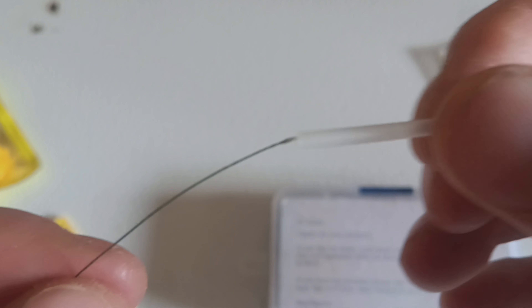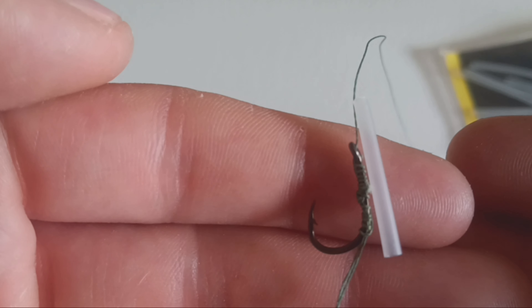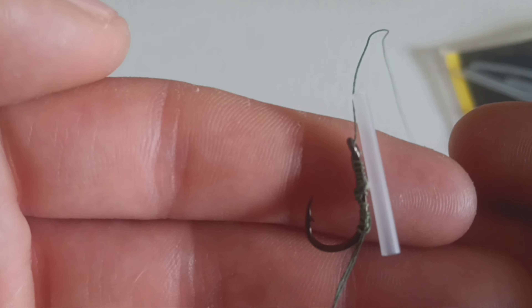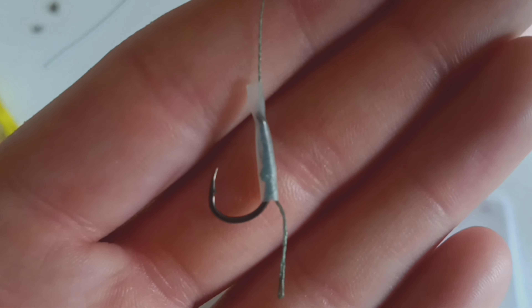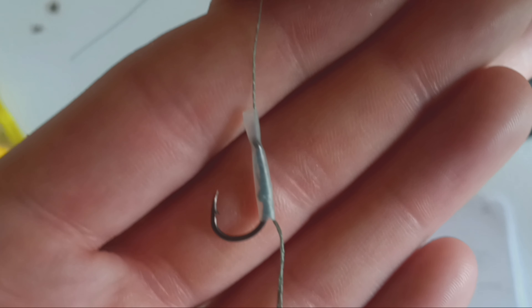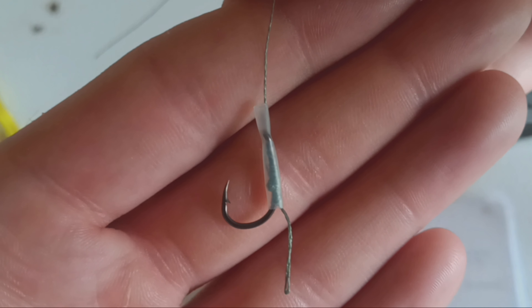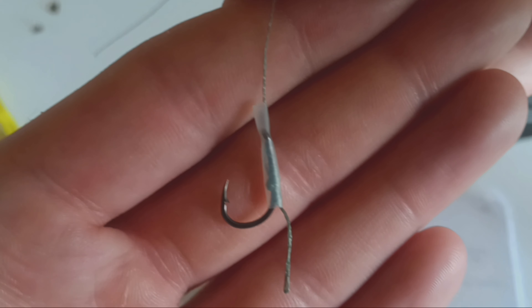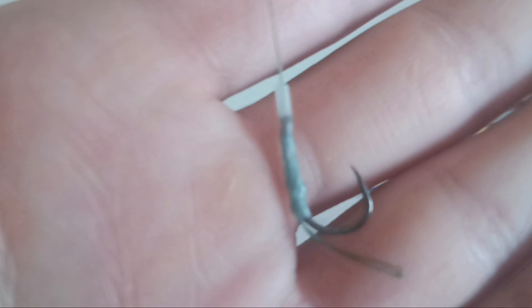Here is where the shrink tube comes into play, if you want to use it — I suggest it. It protects the knot and makes it last longer. Size up your shrink tube to your hook; you only need it to go from the bottom of the bend to a little above the eyelet. Cut off the excess, put it over the line, slide it over in place, then use steam to shrink it. Don't use a flame — it can damage the braid and make a weak spot.